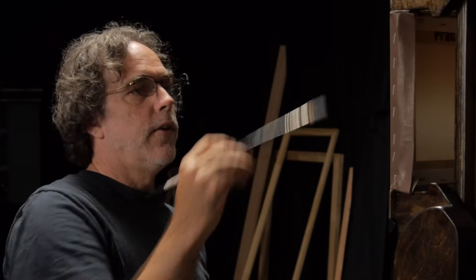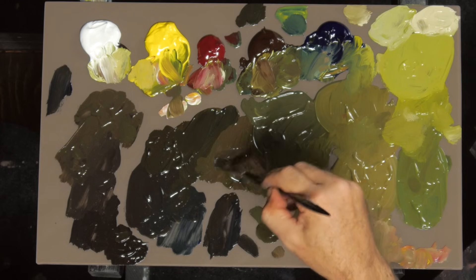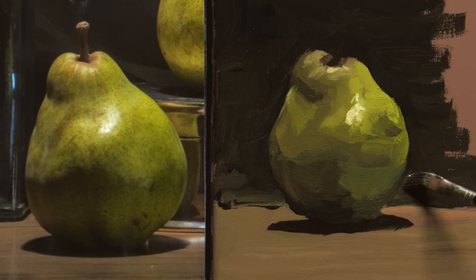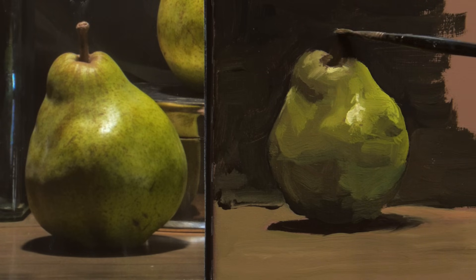Another nice thing about wet on wet — and this is a huge thing — is you can change the color. I started to put some blue in here, and if I don't like it, I can just mix in another color and blend it right into it to create a new color. As opposed to when you're working wet on dry, you really can't bring up any of your underpainting. If I want to put a little more red in my background, I just blend it into what I've got, and it all stays unified and works together.